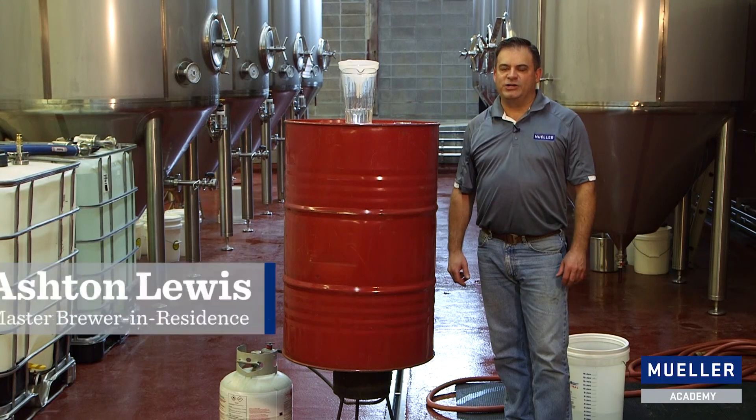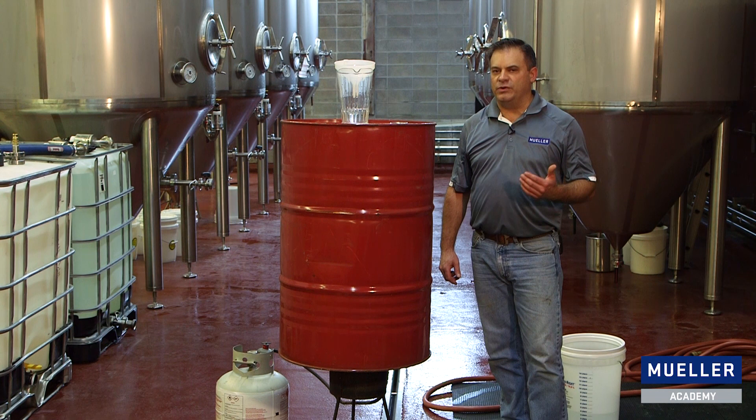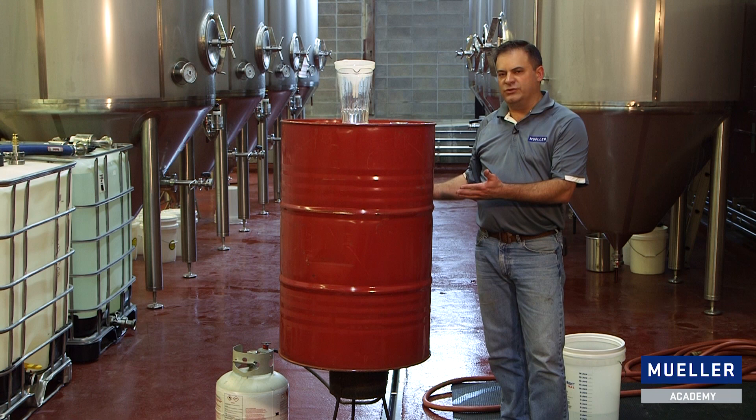Hi, I'm Ashton Lewis, Master Brewer-in-Residence for the Paul Mueller Company. Today we're going to demonstrate what happens if you hot CIP a tank and follow that hot CIP with a cold rinse. We're going to use a 55-gallon drum here with hot water in it to demonstrate our tank being hot CIP'd.